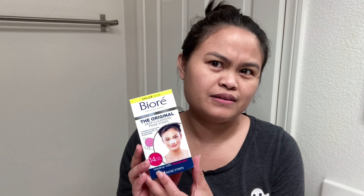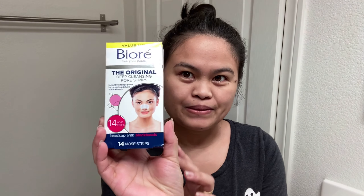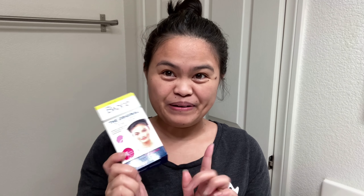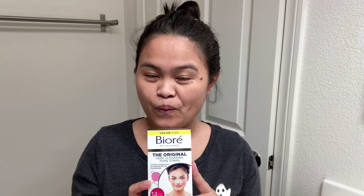So today I will be using this Biore — I'm not sure if that's how you pronounce it — it's the original Deep Cleansing Pore Strips. I'm gonna try to use it because I have a lot of whiteheads and blackheads. I don't know if you can see it but it's there. So we'll see if I can get a lot of blackheads or whiteheads.